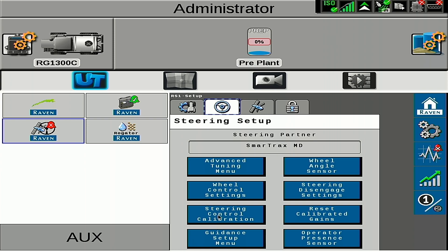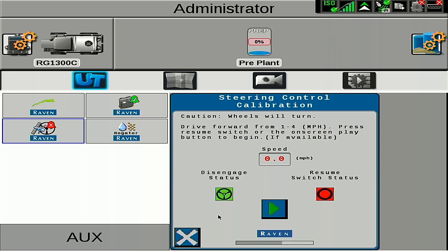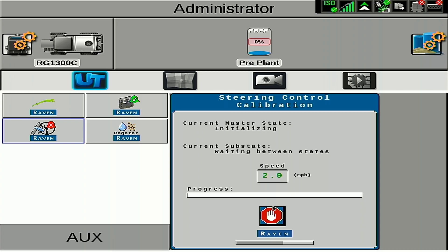With the SC1 and RS1, we do have the ability to have quick cals, but to have the best performance, we will want to do a full hydraulic calibration on the machine. To initiate the calibration, drive between 1 and 4 miles an hour, and then hit the play button or the auto steer engage button on your machine. The system will automatically run through the calibration, and when the calibration is finished, you will get a summary screen.